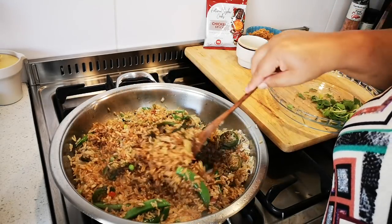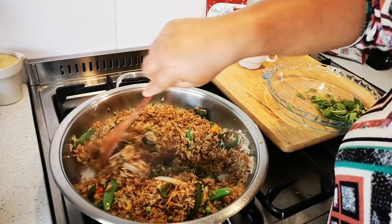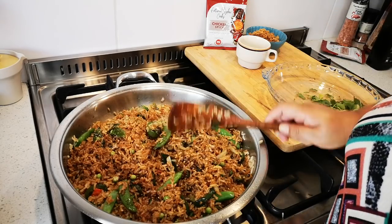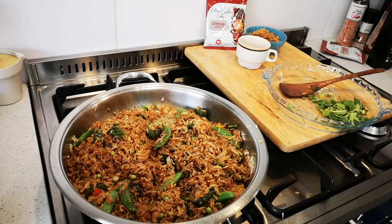Look at that! I'm going to put the lid on now, let it steam on low heat, and when we come back I'm going to dish up.